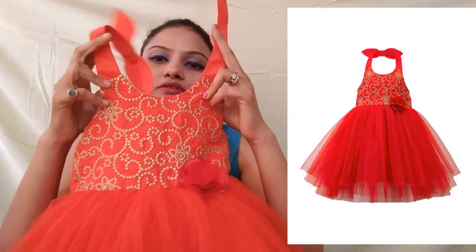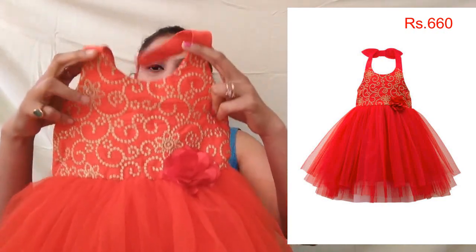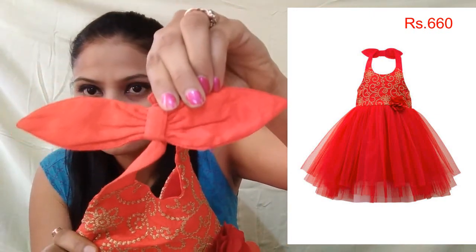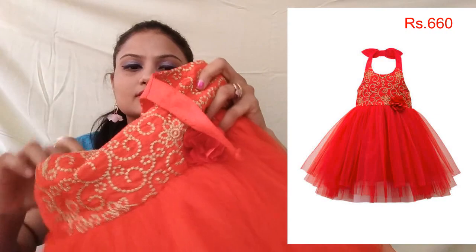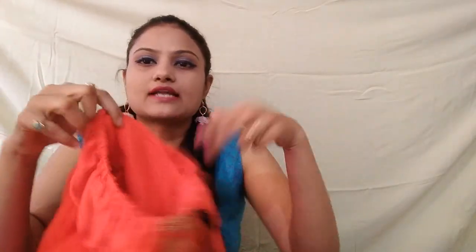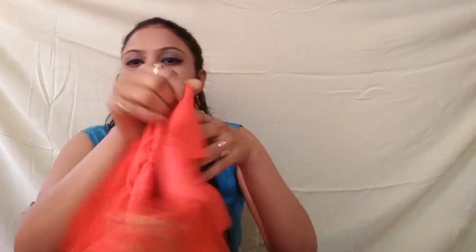There is a little flower here and a bow attached as well. The material is soft and not itchy, so children will easily wear it. There is elastic at the waist so there is no problem with fitting — it is stretchable, so the fit will be perfect even for healthier children.